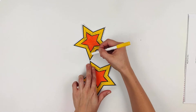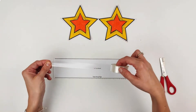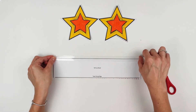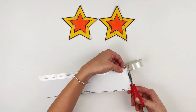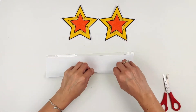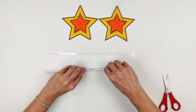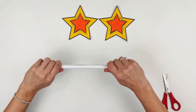Take a long piece of tape and place it over the top edge of your wand template. Now turn over your wand template and roll it up from the bottom edge to meet the tape at the top. You may need an adult to help you with this as it can get quite fiddly.